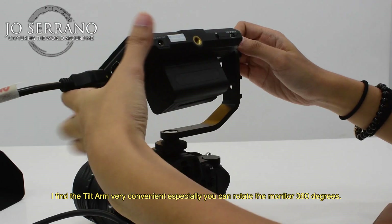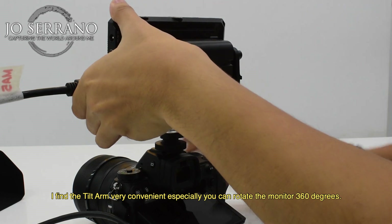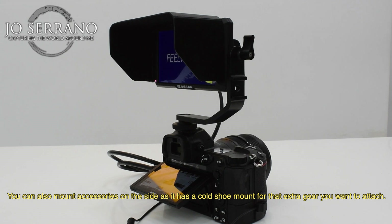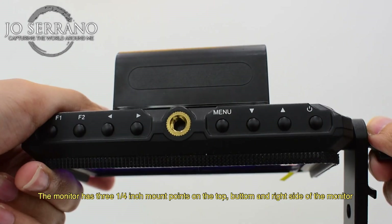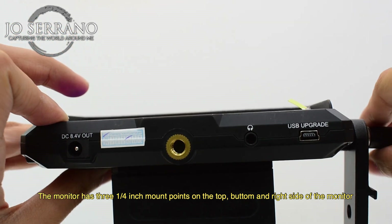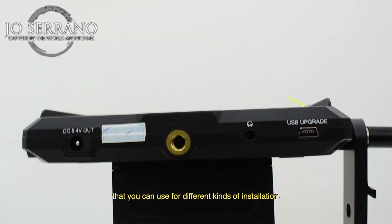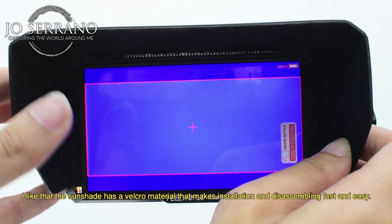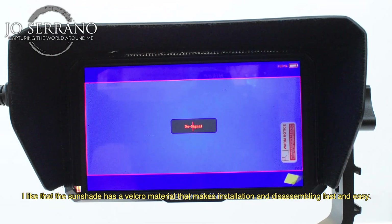I find the tilt arm very convenient — you can rotate the monitor 360 degrees. You can also mount accessories on the side as it has a cold shoe mount for any extra gear you want to attach. The monitor has quarter-inch mount points on the top, bottom, and right side for different kinds of installation. I like that the sunshade has a velcro material that makes installation and disassembly fast and easy.